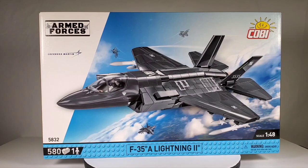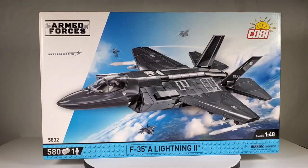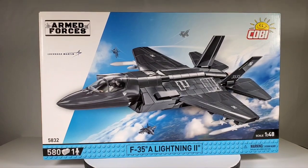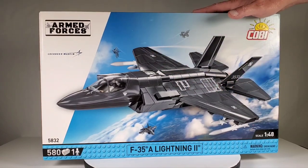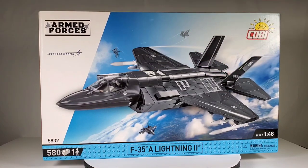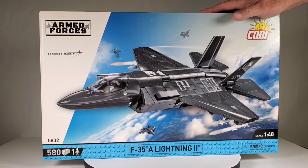Today we're going to take a look at this really cool set from Kobe. Kobe is very much like a Lego-type set in the way the pieces go together, but I've heard such good things about these Kobe sets and I've been wanting to try one for a long time. The really cool thing is how absolutely smooth and beautiful this thing looks — there are really no studs showing at all. It looks more like a model kit, which is what I prefer. This is such an awesome looking jet — the F-35A Lightning II.